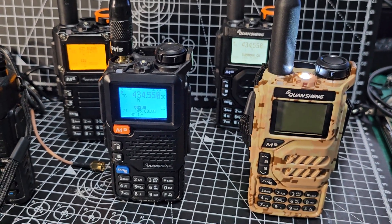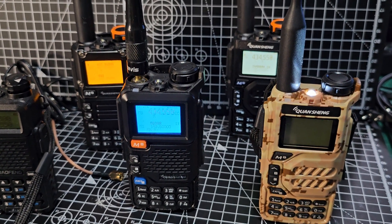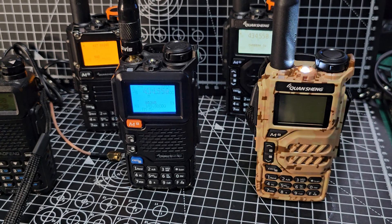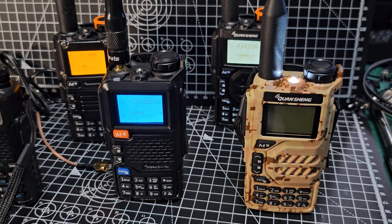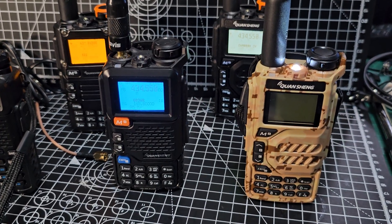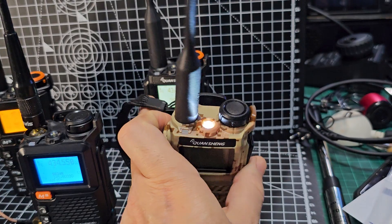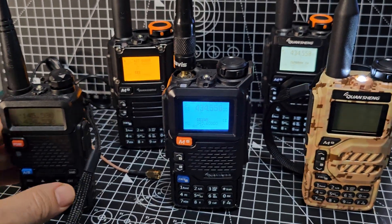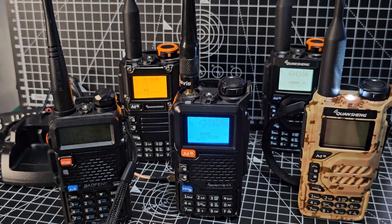I've just been testing one and posted the video on it. They work on airband, marine band, ham bands, USB 27 and 28 megs, AM/FM broadcast radio, with a built-in torch. It's a nice design — to me it's a no-brainer. I've got a bright orange one somewhere in a box which I need to dig out.